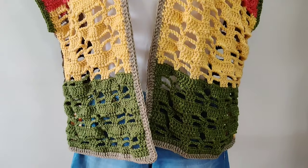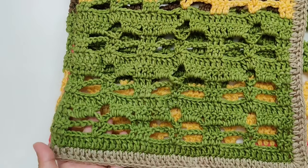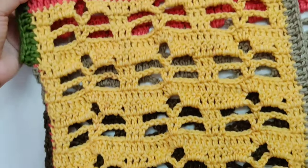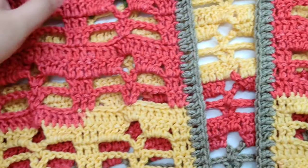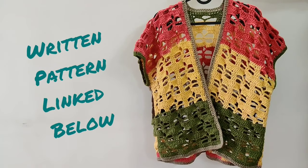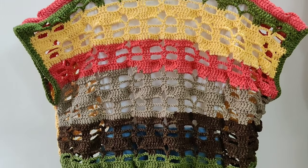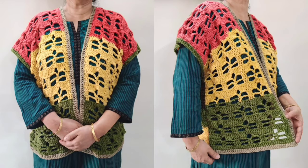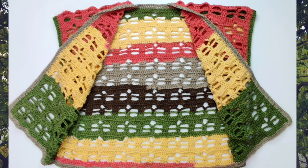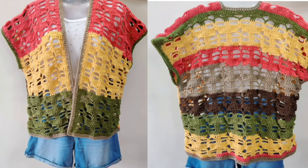Today we will crochet this cardigan vest. The colorful yarn and the flowers make the vest look so cheerful. This cardigan vest can be made in sizes small to 5XL. The pattern is explained in detail in this step-by-step beginner-friendly tutorial. The written pattern has been linked below along with the timestamps so you can skip ahead to whatever row you want. Hello and welcome to Let's All Crochet. Thank you for clicking on this video. I hope you enjoy this pattern.